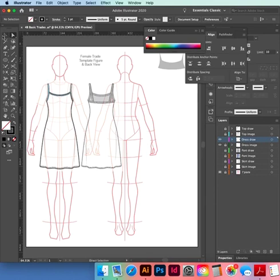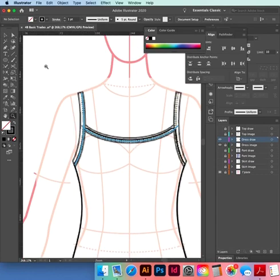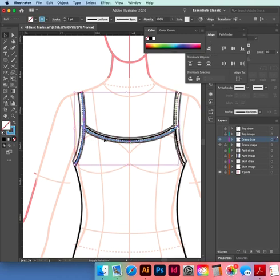That's done — we've got our shape. I'm going to zoom in on our top and make our bindings. Select both paths for the bindings, and in our stroke panel we're going to go up to five or six — don't want a round cap.